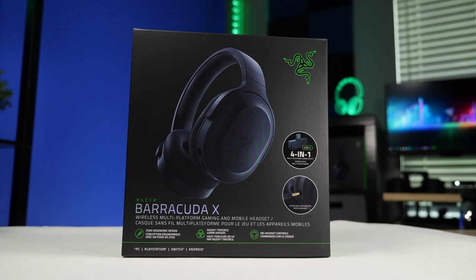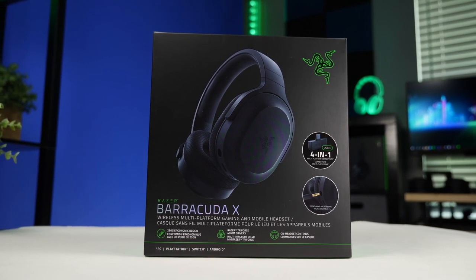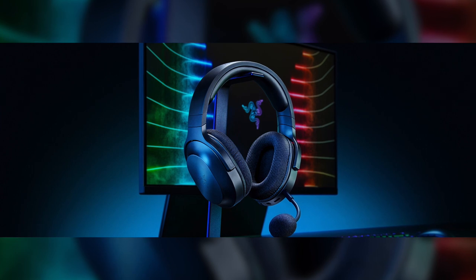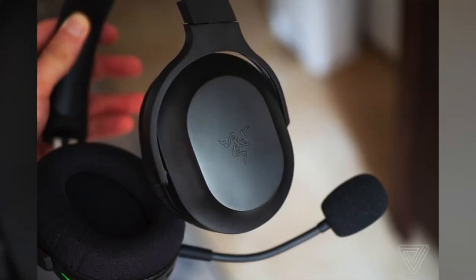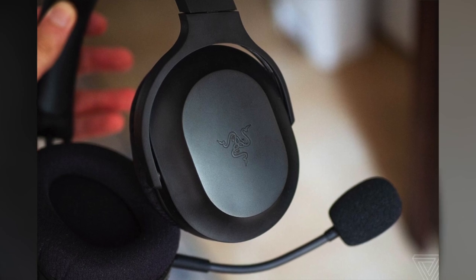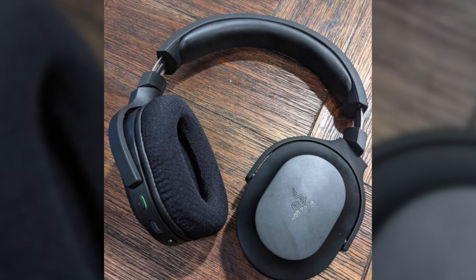Unlike its brothers and sisters — earlier releases such as the Black Shark, Kraken, Nari, and Thresher — the Barracuda X has a sleek, less-in-your-face design that's perfect if you want to keep your virtual battles a secret. This subtle matte headset is a functional piece you can wear while away from your gaming setup, and it comes at a price short of $100. But what makes it different from its gaming headset siblings? Is it worth the money?